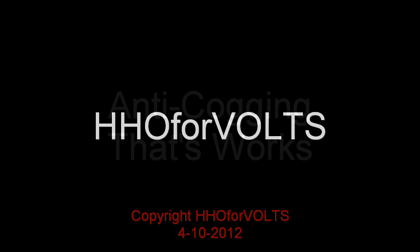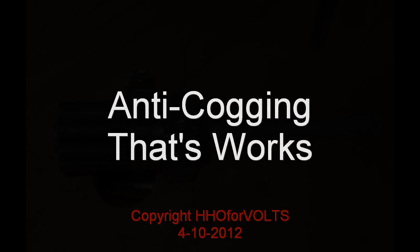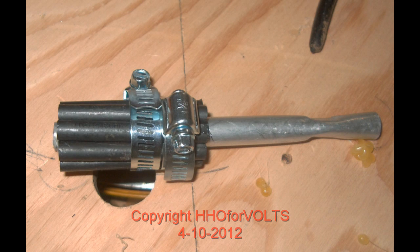This is Richard at HHO for Volts, and I'm releasing into the general public the development that we did when working with the Starship Mueller design.